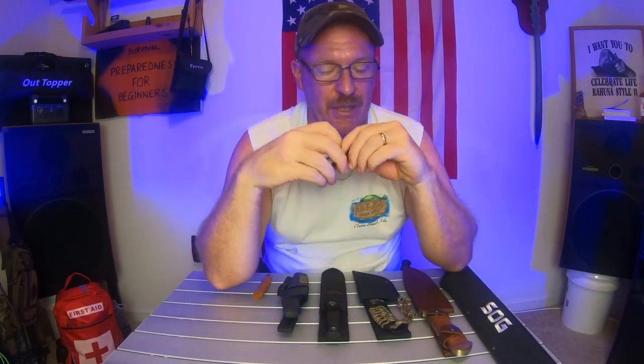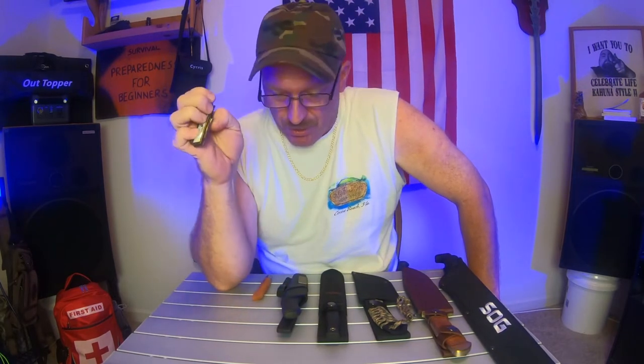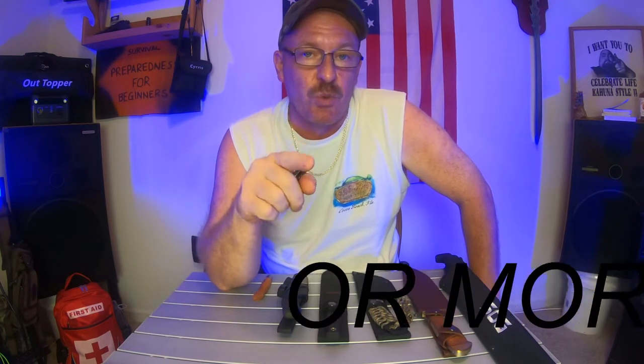Now, the only thing you're not going to see on this table is a Swiss Army knife, because with a Swiss Army knife you have to decide what you really want in it. I didn't bring out my Swiss Army knife because it's basically going to cost you between $30 and $50 just to get one with all the attachments and everything that you want in it.